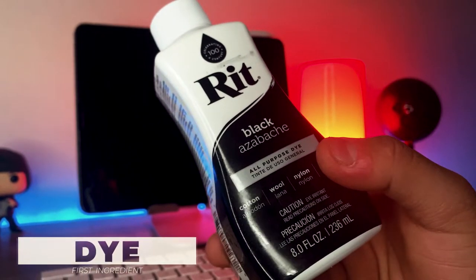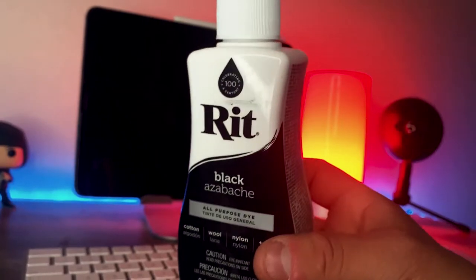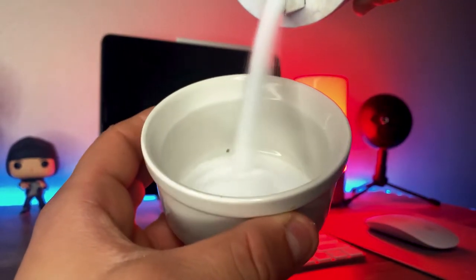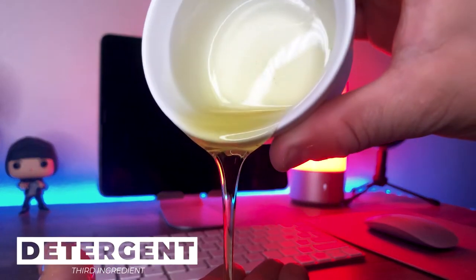The main product you will need is a dyeing solution. What I'm using is this all-purpose liquid dye from RIT — if you want your pants to be a dark, deep black. The next ingredient you'll need is salt. The salt will allow the dyeing solution to be applied much easier to the material of your jeans, making them much darker. I'll leave an article in the description below explaining how the salt helps. The last ingredient is something we all have around the house: dish detergent.